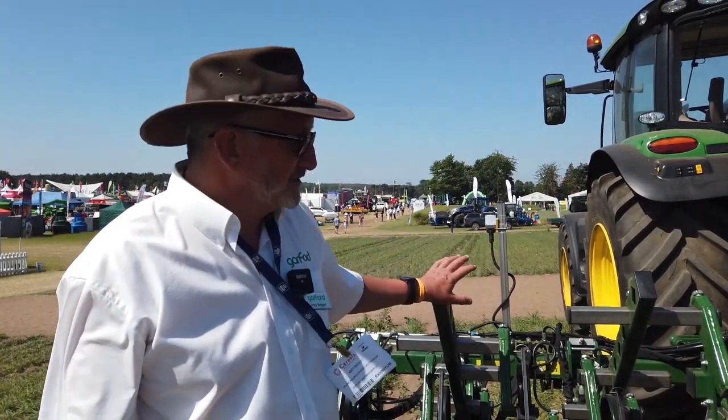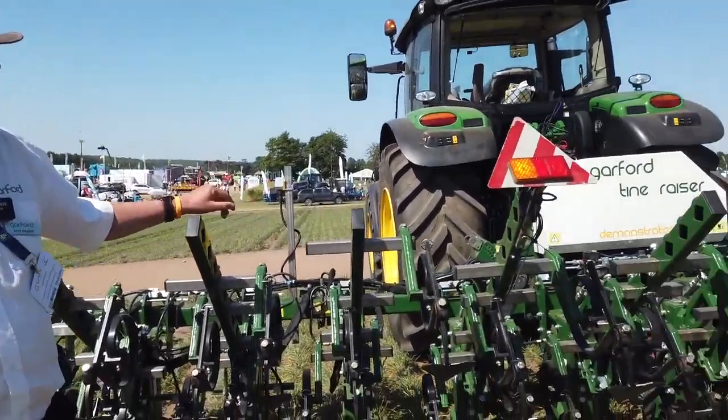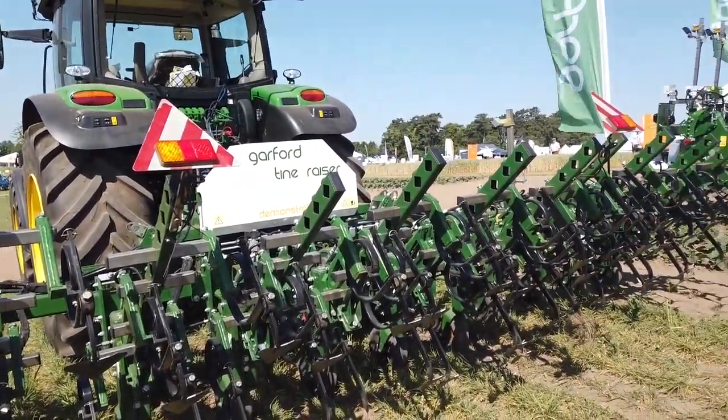Good morning, my name is Andy Baggett and I work for Garford Farm Machinery. We're here at Cereals demonstrating two of our inter-row weeders and an in-row weeder, both camera guided. This is our six meter tine raiser with section control on for dealing with headlands.